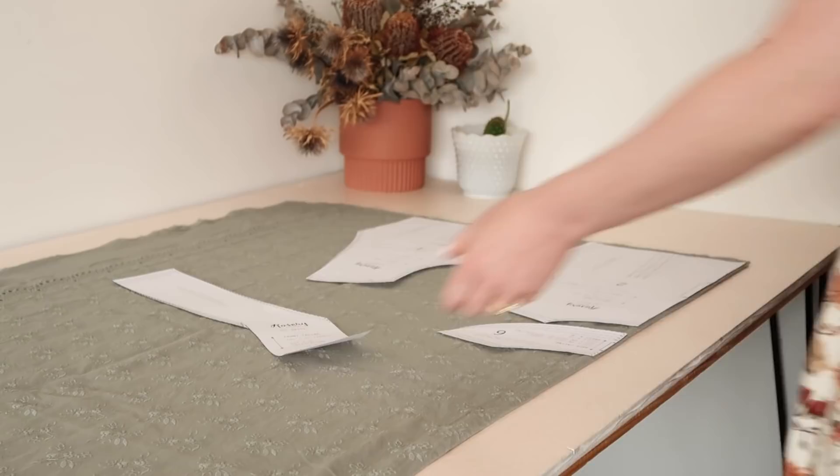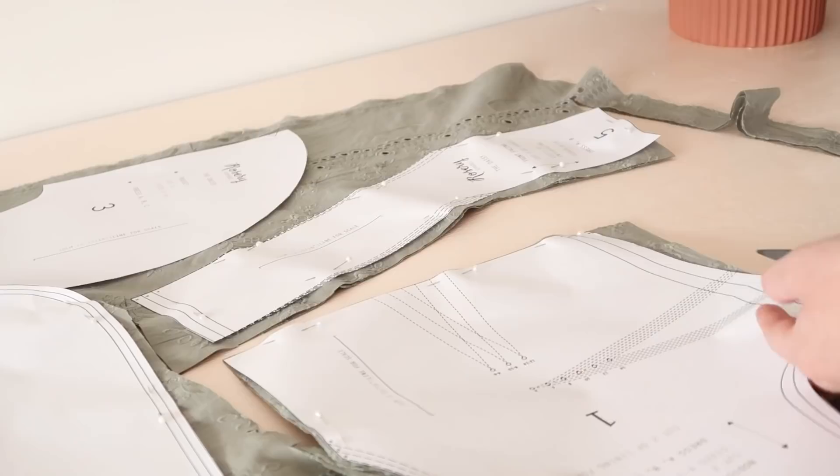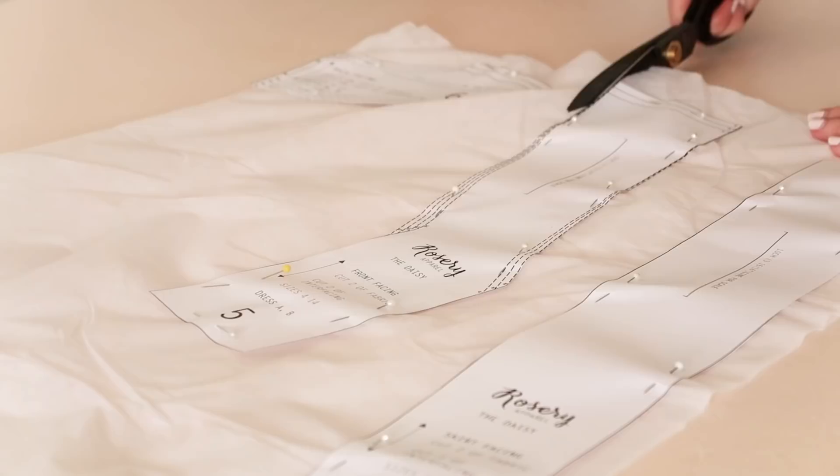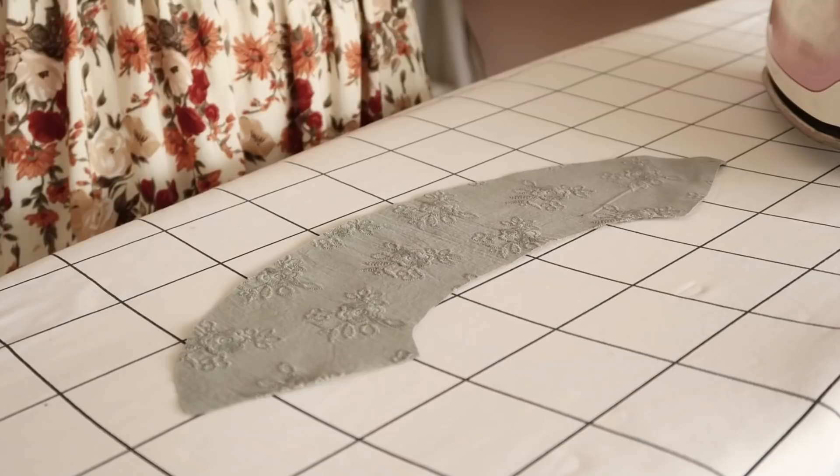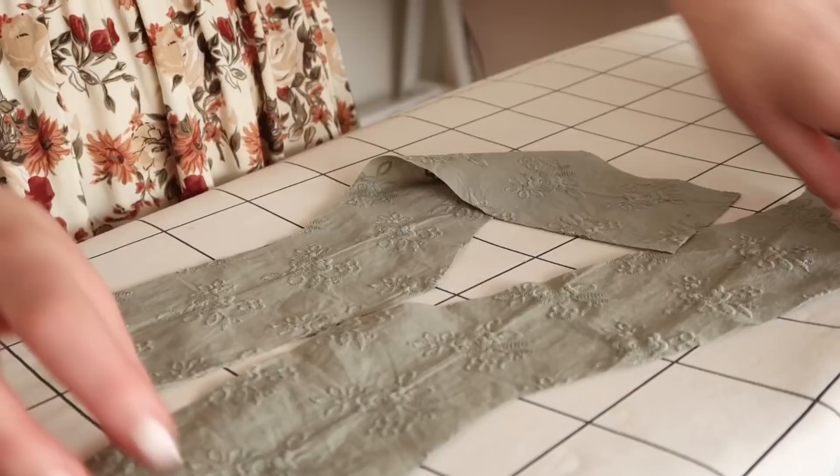Place your cut-out pattern pieces onto your fabric and then cut out all of the pieces. Once you've cut out the pieces, also cut the front, back, and skirt facing pieces out of some iron-on interfacing. This is optional, but I find the interfacing gives the fabric a bit more structure and strength once the buttons are attached. Iron the cut interfacing onto the wrong sides of the facing pieces.